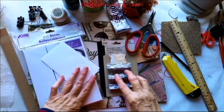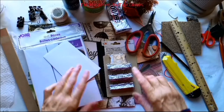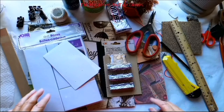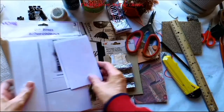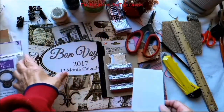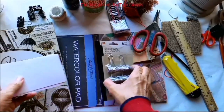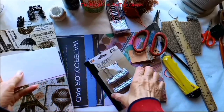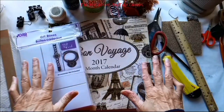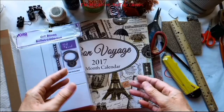This video is part of a dollar store challenge video hop hosted by Shemmy Dixon. You can see all the links to this video hop in the description box below. I'm going to make two projects: a shadow box out of some gift boxes and a calendar that I got at Dollar Tree, and a little mini journal out of some index cards and some binder clips. The challenge was to go to the dollar store and spend no more than $15 to create your project.